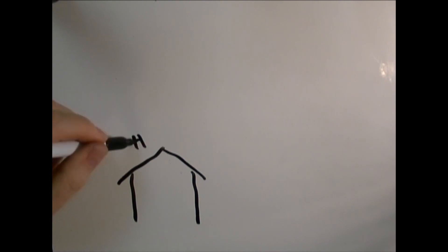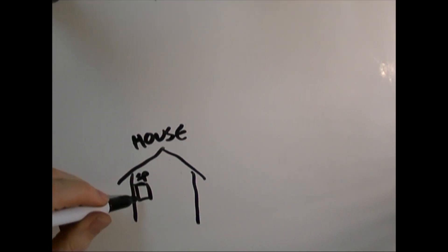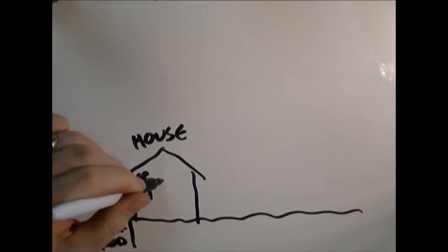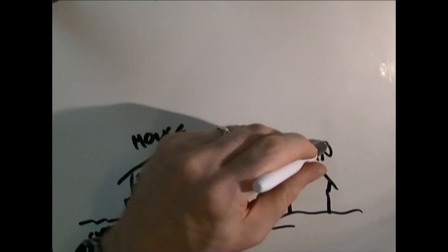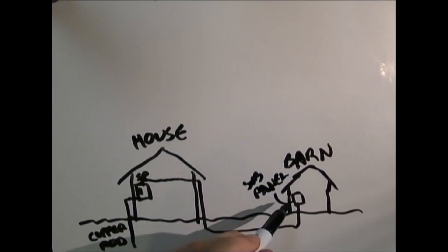The power coming into my house comes to what's called a service panel, and that service panel has a ground wire that goes outside to a copper rod that's driven into the ground — it's about an 8 or 10 foot copper rod. From my service panel I'm running power out to my barn, and in the barn I have what's called a subpanel.